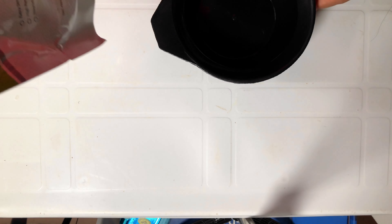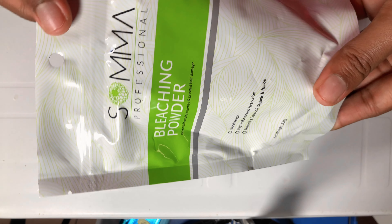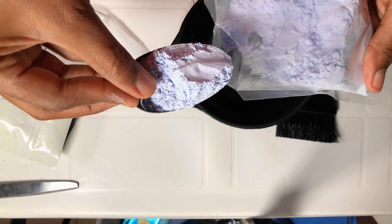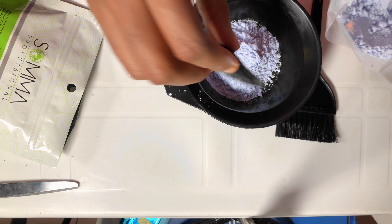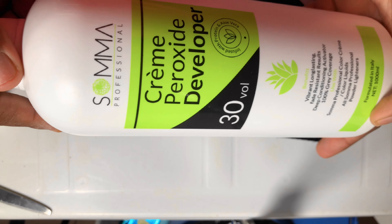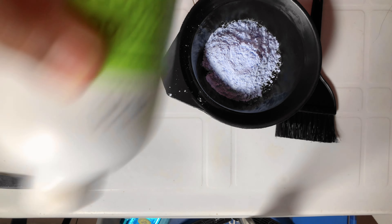Today I'm going to show you how I ended up bleaching the whole hair instead of just this closure, which was my original intention. I started off with the Soma Professional Bleaching Powder. This is actually my first time bleaching anything, and I said let me just bleach the closure. I had watched a couple of videos beforehand.